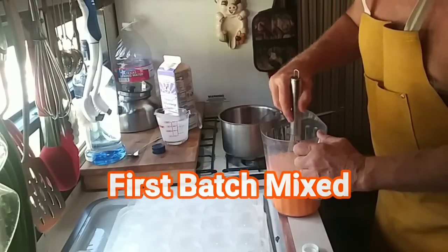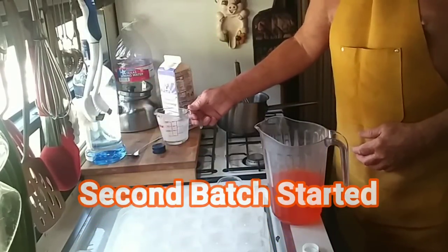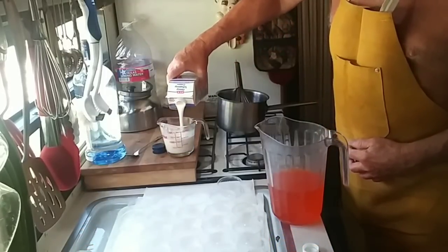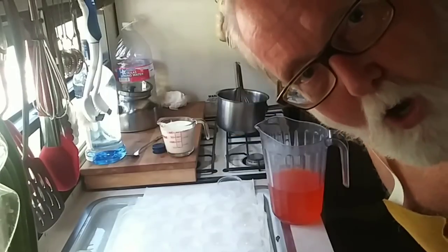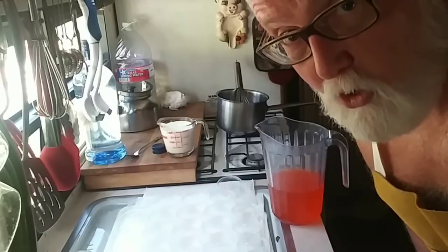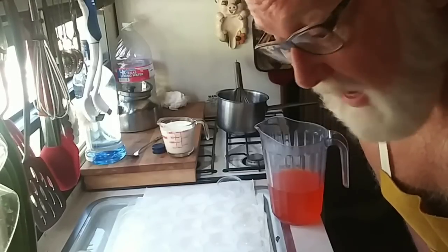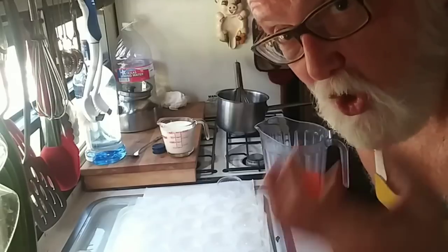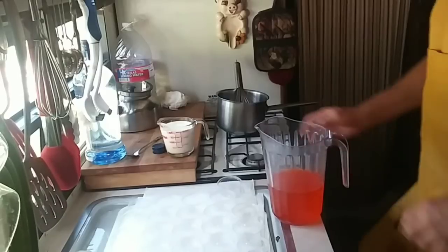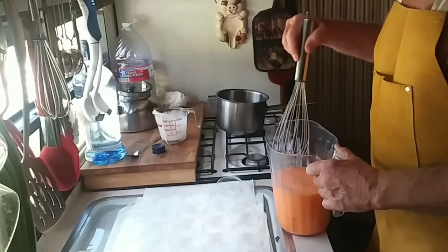It'll be creamy, orangey deliciousness. Now, I got in trouble yesterday because I didn't have enough jello shots to go around. So I made something up while I was serving them and it worked. I called them a share shot — I told everybody you could have a jello shot, but you've got to share it. You can't share it out of the cup; you've got to slurp it out of the cup and then kiss somebody and give them half the shot. And that game began!